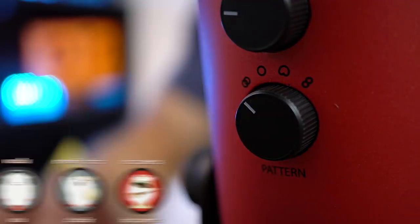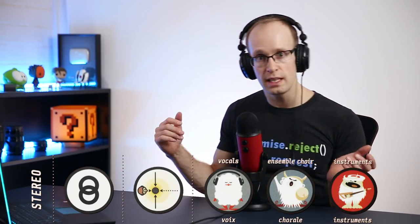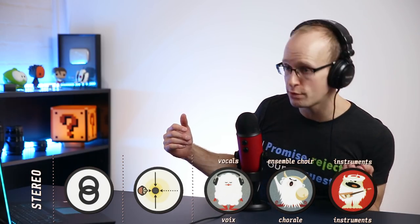You can still hear some sound from behind because it reflects off the walls and comes in from the front, but primarily it's focused on the sound going directly into the microphone. This is great for podcasts or recording YouTube tutorials, which is what I use it for — really clear sound just from the front. Now let me switch it over to stereo mode. As I move around the capsule, you can hear my voice moving from the left to the right channel.